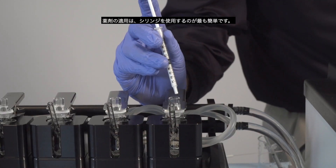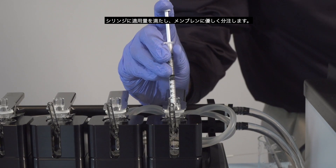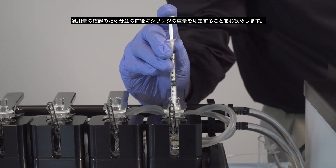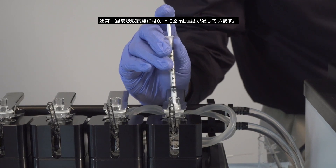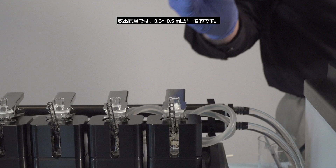Applying the dosage is easiest using a blunt syringe. The syringe should be filled with the dosage and then gently dispensed onto the membrane. It is recommended to weigh the syringe before and after dispensing the dosage. Typically, 0.1 to 0.2 milliliters is suitable for permeation testing, and 0.3 to 0.5 milliliters for release testing.